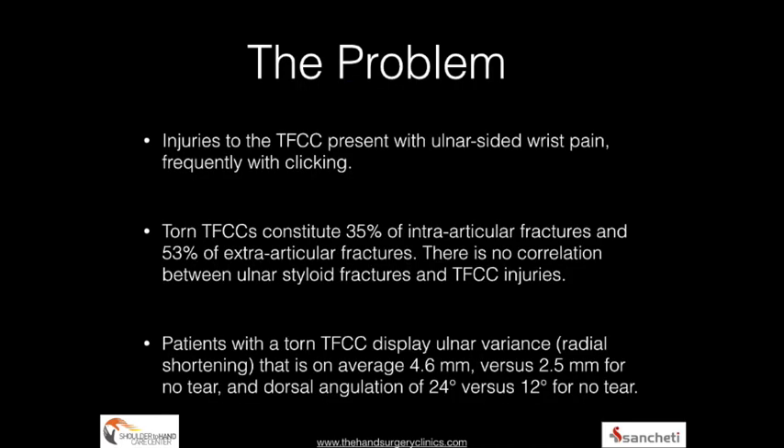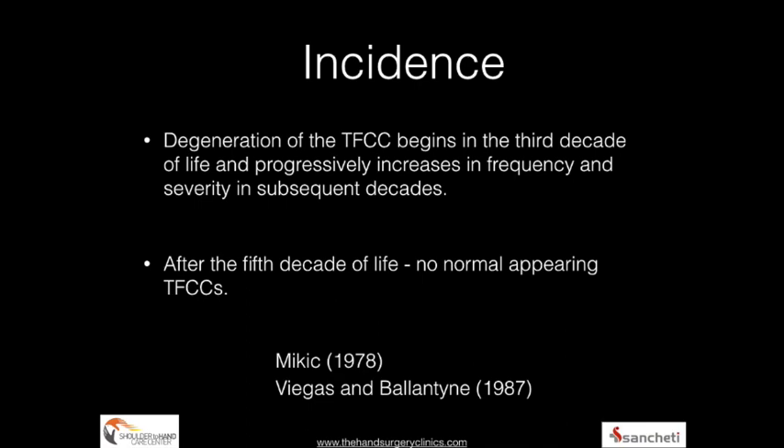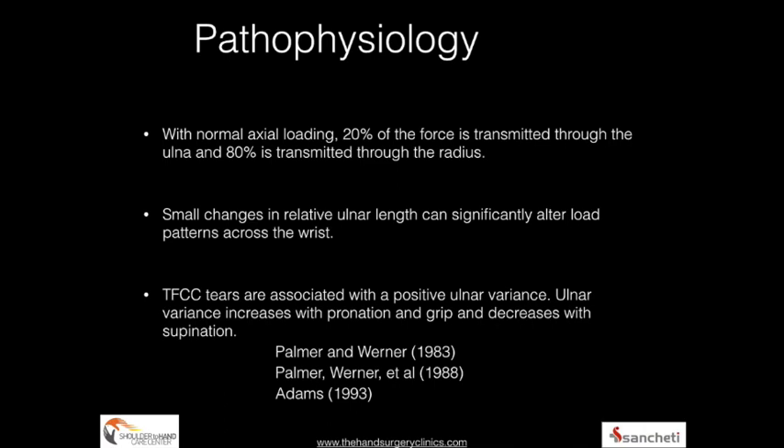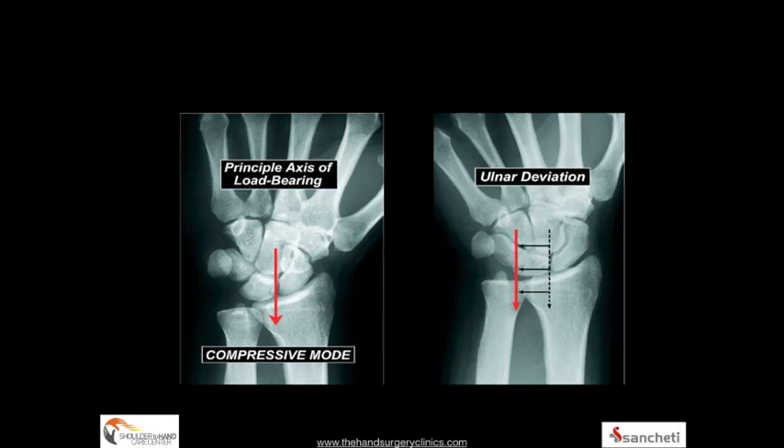The hallmark problem of TFCC injury is ulnar-sided wrist pain, and patients may present with a click or clunk associated with the injury. Several studies have shown that falls onto a pronated, hyperextended wrist with distraction forces — and at times with distal radius fractures — can result in TFCC injuries. With ulnar deviation, 80% of forces are transmitted onto the ulnar-sided wrist and through the DRUJ, making it easy to understand why a defunct TFCC leads to ulnar-sided wrist pain.